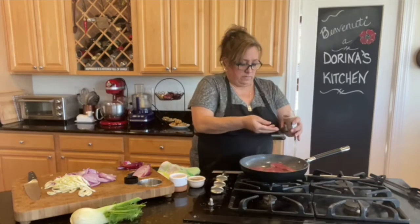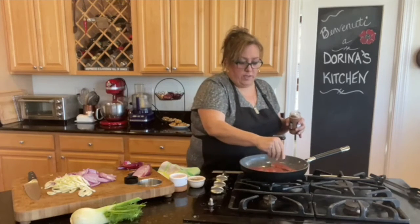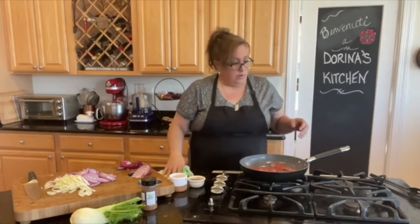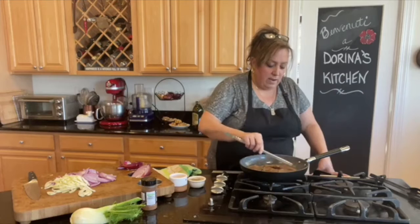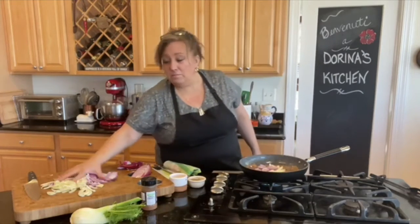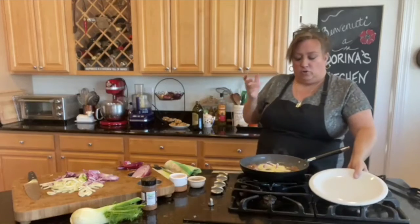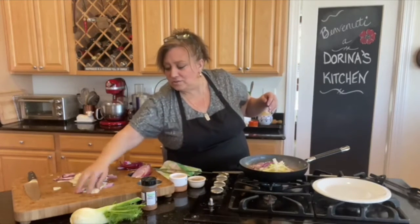I'm placing the steaks spice-side down in the pan, then sprinkling more rub on top. This rub would also be really good as a dry rub on a roast. Once the other side is coated, I'm adding the onions and fennel to cook together in the meat juices. If the steaks get done first, I'll take them out so they don't overcook and get dry.